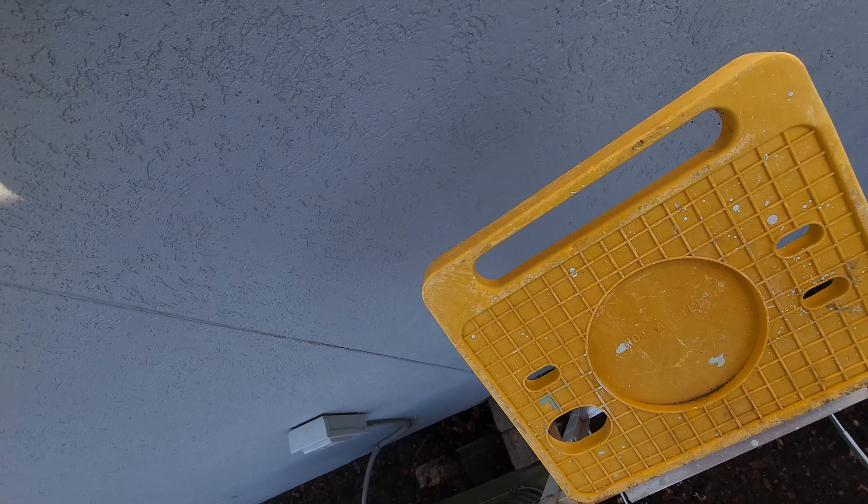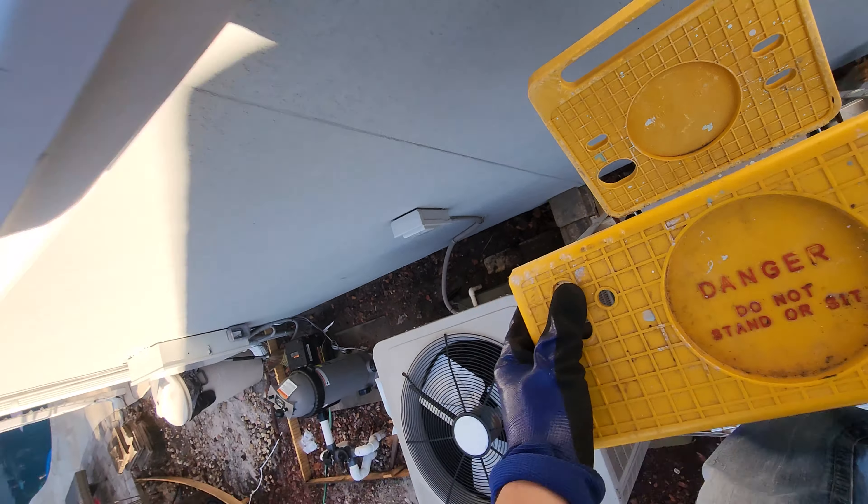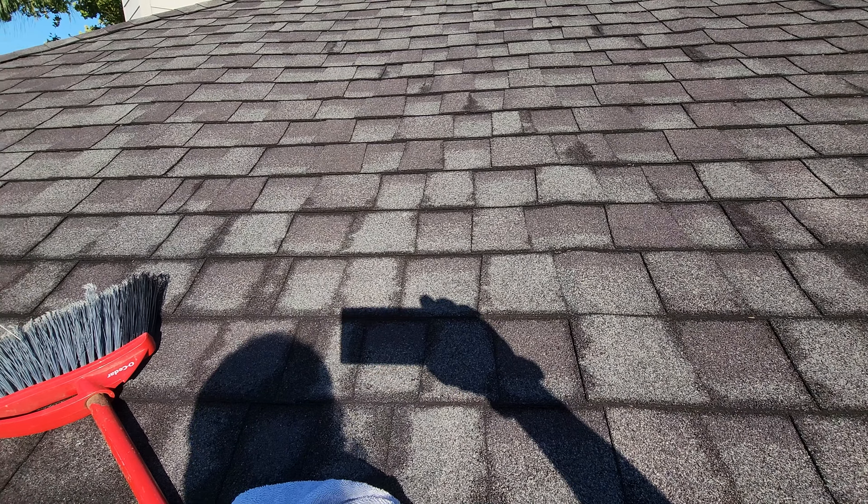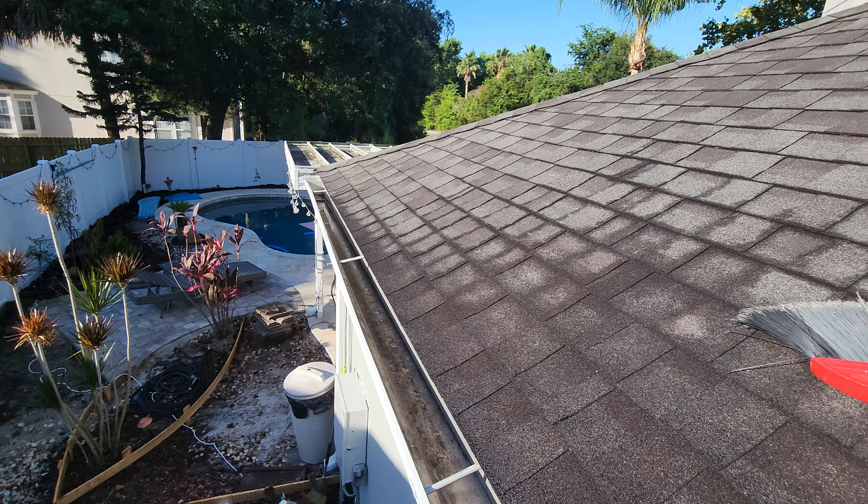I think this will work — or either this is gonna be the video where I bust my ass on YouTube. My roof really needs to be bleached out, that's my next project. But that's where we're going, over there, the patio.